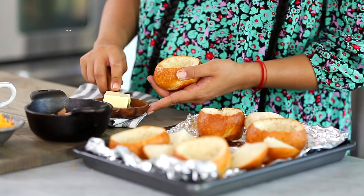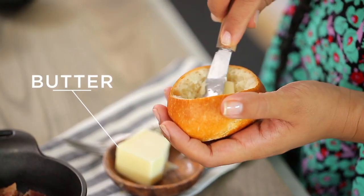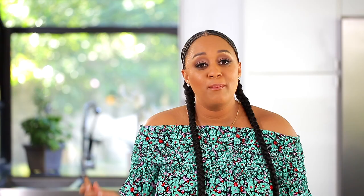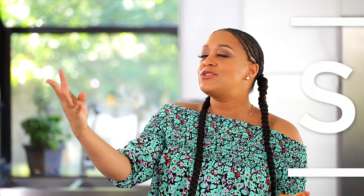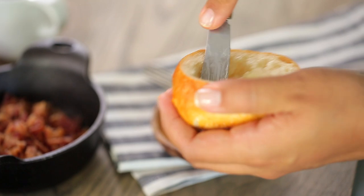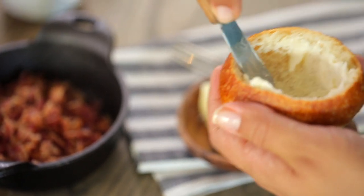So now I'm going to butter my dinner rolls. This is just butter that's at room temperature, so it makes it really nice and easy to just rub on. Butter just makes everything so much better. I've cored my dinner rolls and the leftover bread I'm going to use for breadcrumbs. The butter also helps the bread from absorbing all of the egg — it's kind of like a nice little barrier, and also adds lots of flavor.